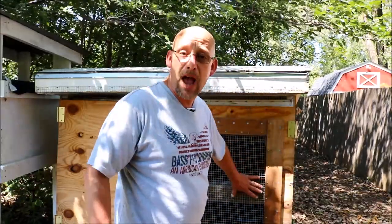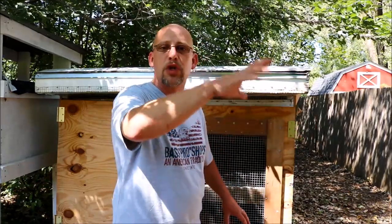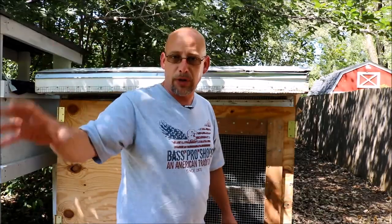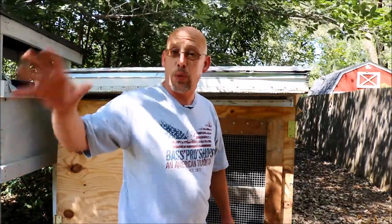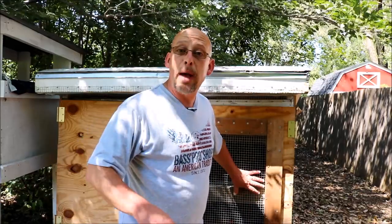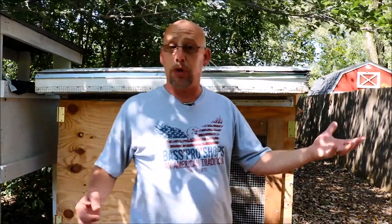If you've been following my channel for a little while, you know that I have about two and a half week old baby quail. You saw them on the live broadcast a couple of weeks ago when they first started hatching and were still in the incubator. You saw them in the brooder box last week when they were a week old. Now I've moved them out to the grow-out pen and I've gotten a lot of questions about when you can do that.